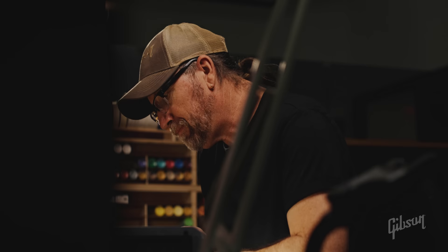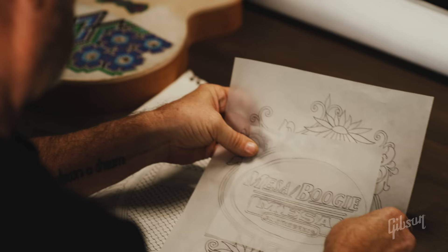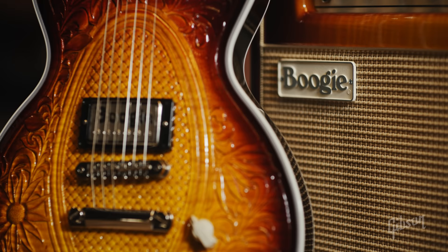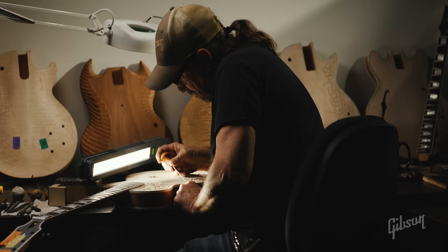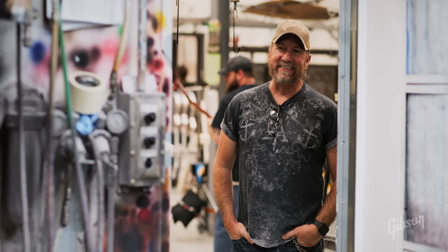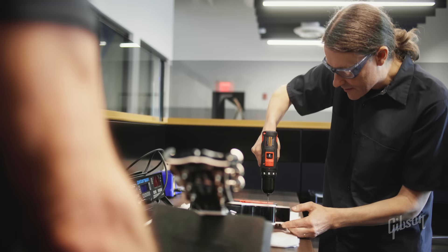After Mesa Boogie joined the Gibson family, a couple of those guys toured through and I was working at my bench. They saw my carvings and said, 'You should carve an amp for us.' I loved the idea. We settled on the California Tweed because it had the best carving opportunities. They said, 'What do you want to carve?' — it's up to you. So I started drawing flowers. I had the amp done, and I wanted this guitar to match it. I've been working on this project for five months and I'm still excited every day when I come in and sit down at my bench and start carving — excited when I go down to finishing and get to see it for the first time with everybody else, right up to the very end when it's all put together.